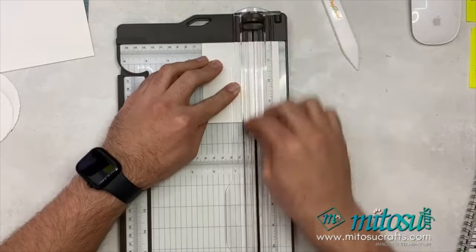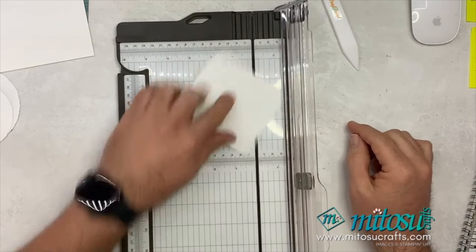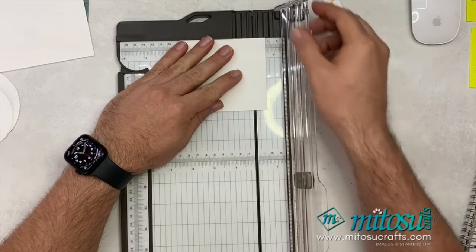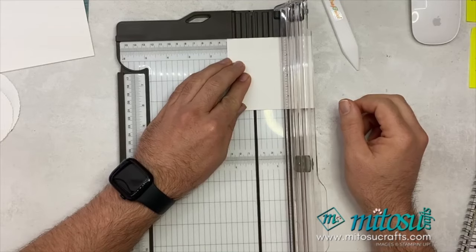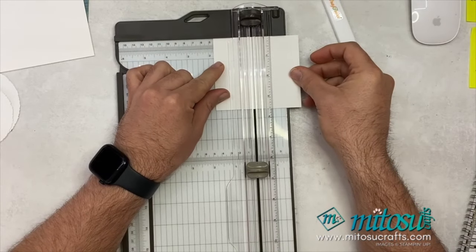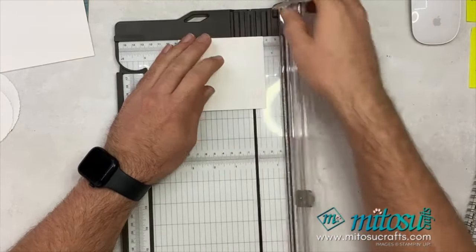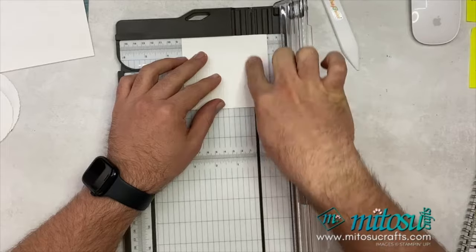So score at three and six centimeters. If you're doing that in inches you need to score at one and one eighth of an inch on both sides — so either three centimeters and three centimeters, or you can go three and six, or one and one eighth and one and one eighth. Then turn it around onto the long edge and score at one and a half centimeters, three centimeters, four and a half centimeters, and then one and a half centimeters on the opposite side. In inches that will be five eighths of an inch, one and a quarter, one and seven eighths of an inch, and then five eighths on the other side.